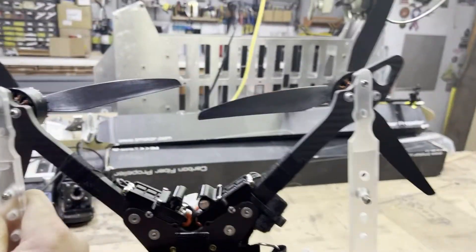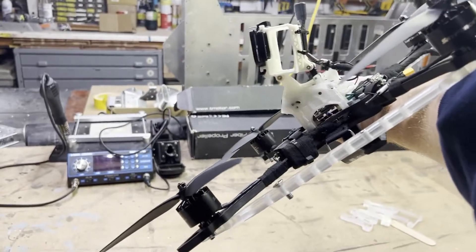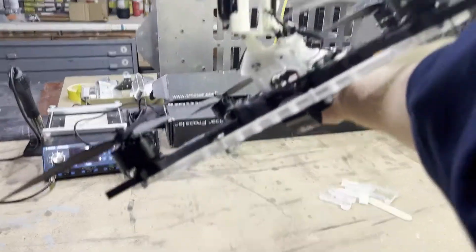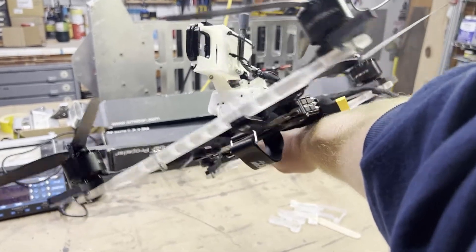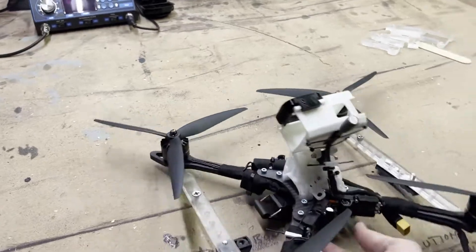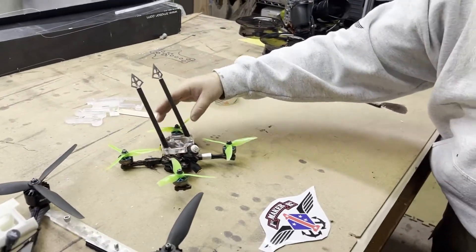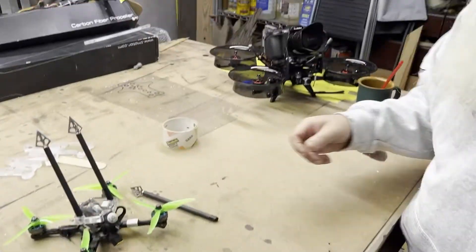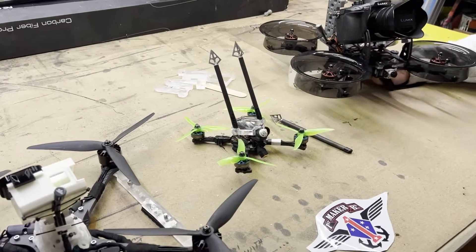One unique idea was two 360 cameras mounted at the front of these arms, capturing forward flight stereoscopic 3D with 360 cameras on the bottom — that was the idea Sean came up with. I had this idea for the Picatinny rails. In two days we accomplished all these projects. Very thankful for Sean and his son Isaac.